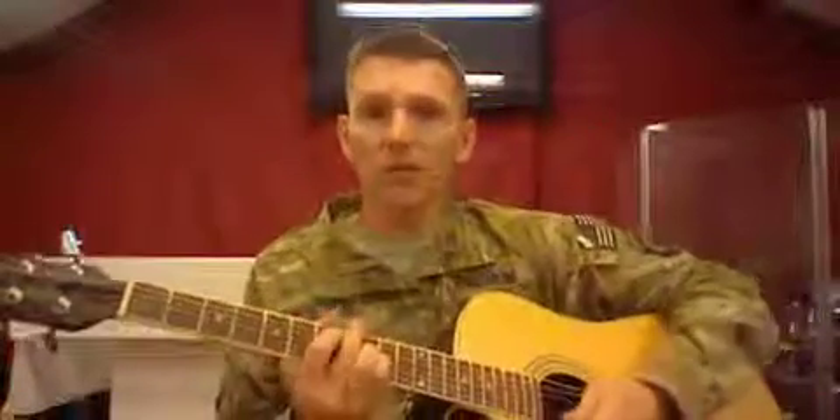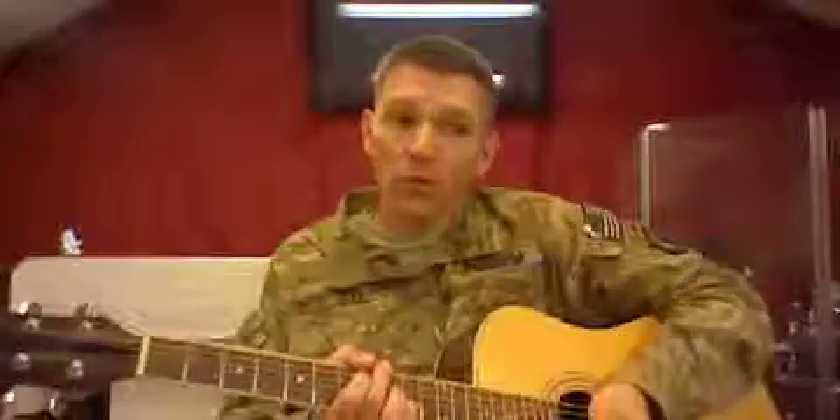That's the beginning of the second verse — it just repeats over and over, going back to verse, chorus, verse, chorus all the way through. So that's Onward Christian Soldiers.